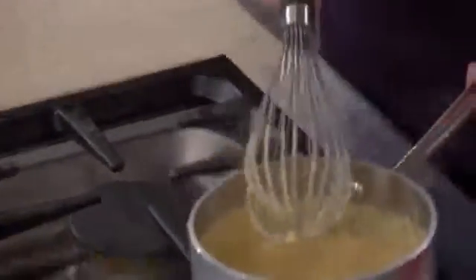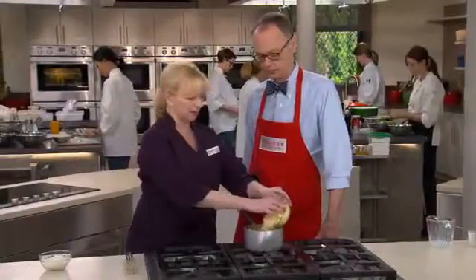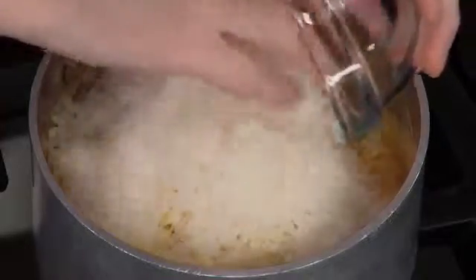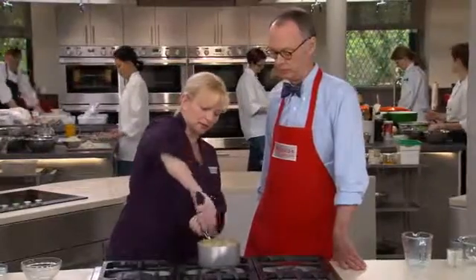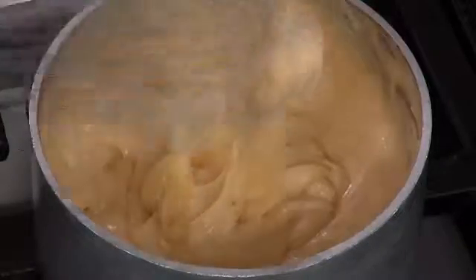We're going to slide the bechamel over to a cooler burner. Now we can add our cheese — two different kinds. This is six ounces of grated Gruyere, pretty classic, and five tablespoons of Parmesan. Parmesan has a really strong, bold flavor, so that allows us to add more cheese flavor without compromising the texture of the soufflé. We whisk this until all the lumps are gone and the cheese is completely melted. We need to let this cool down for about 10 minutes before we move on to the next step.